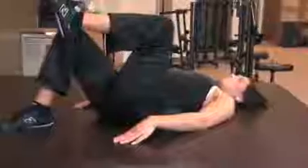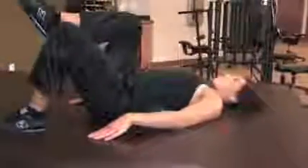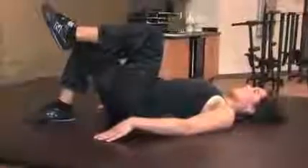Bring your left knee to your chest and hold for a count of five. Return your left knee to starting position and repeat the exercise with your right knee. Hold for a count of five. Do not use your hands or hold your knee.